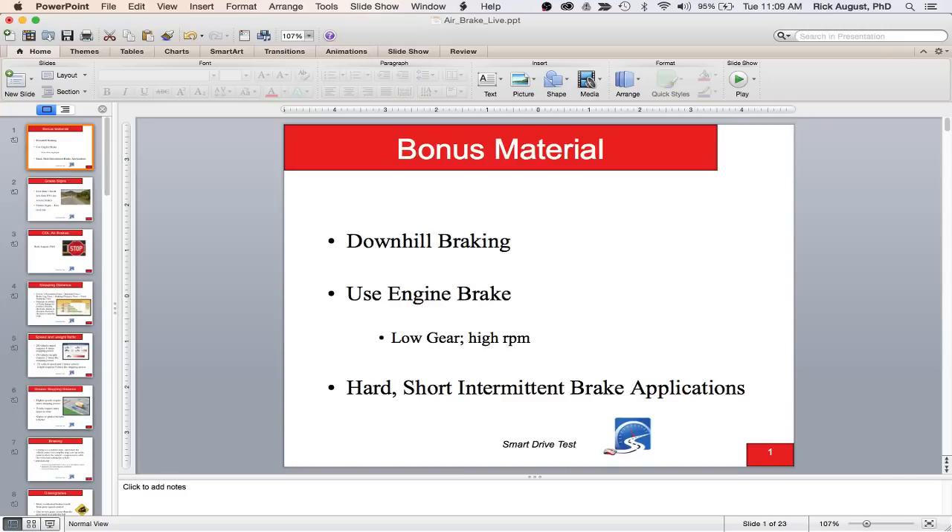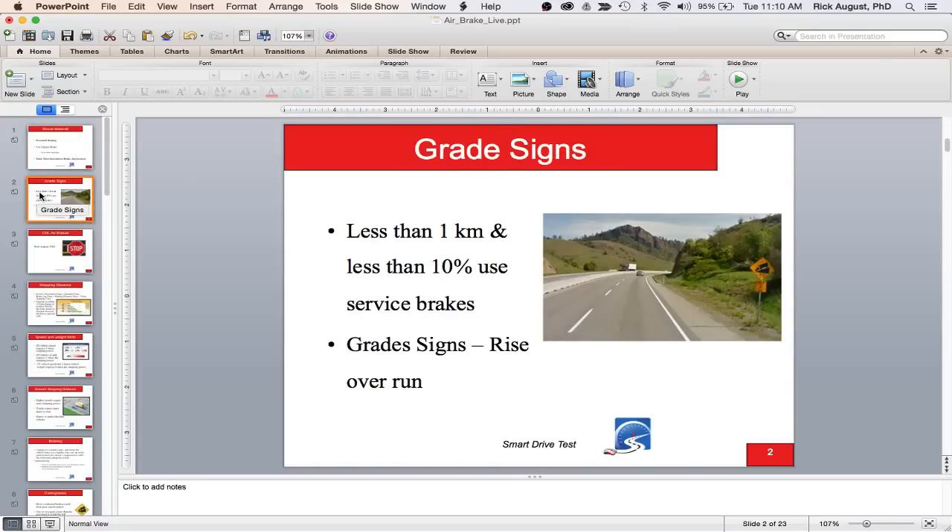Use hard, short, intermittent brake applications if you need to use the service brakes — that gives the brakes time to cool while going down the hill. Grade signs: if you're running through mountains, you need to read the road signs. Most signs show grade as a percentage. A 10% grade means it drops 10% vertically — in meters, every kilometer forward drops 100 meters; in feet, every 100 feet forward drops 10 feet.